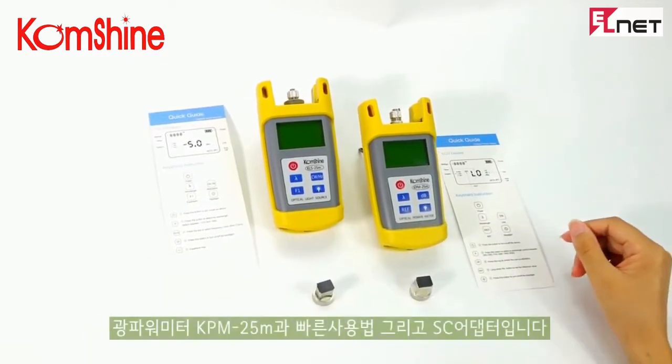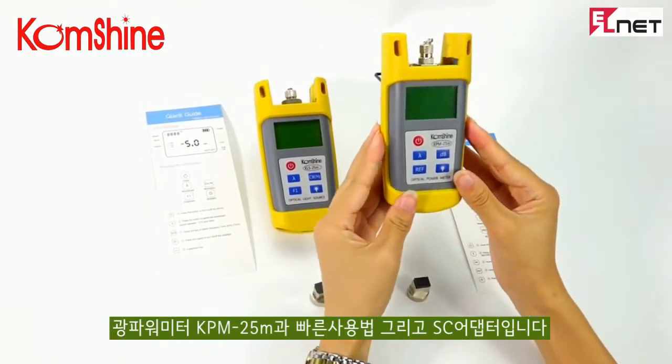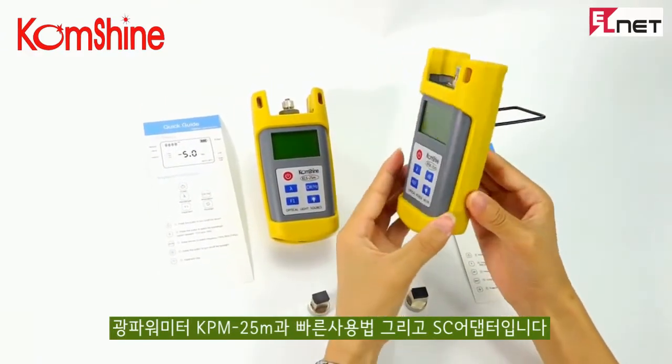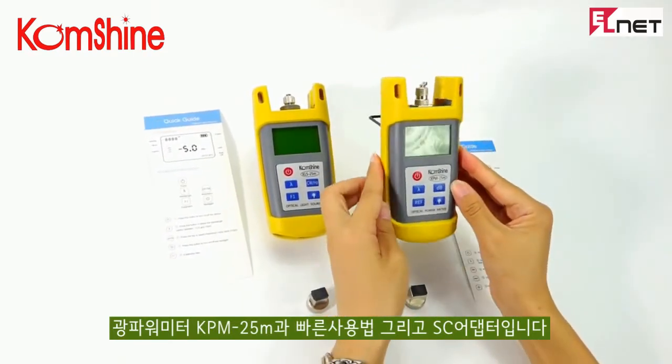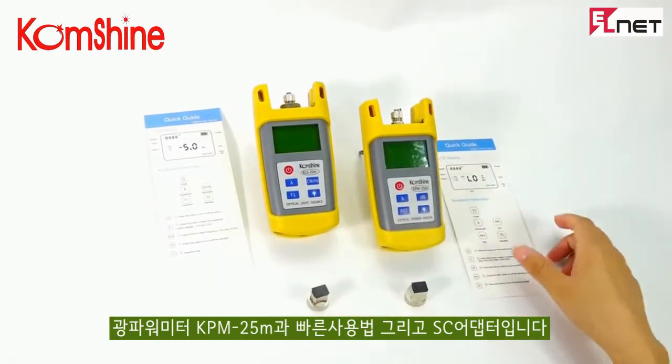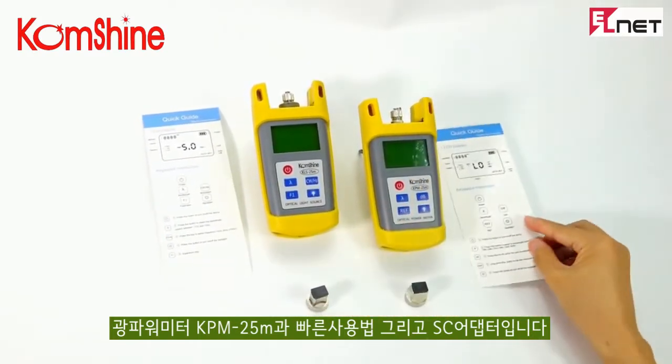This one is called Shine KPM-25M Optical Power Meter. Let's see that.